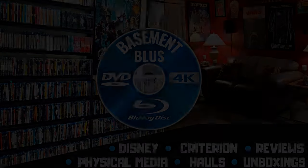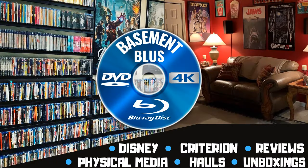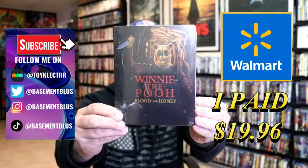Hey, Tony here. Today I'm going to do an unwrapping of the Walmart exclusive Blu-ray steelbook for Winnie the Pooh: Blood and Honey. So stick around.